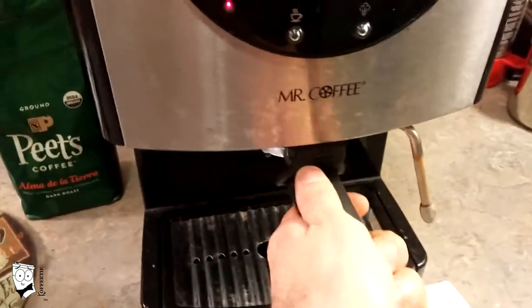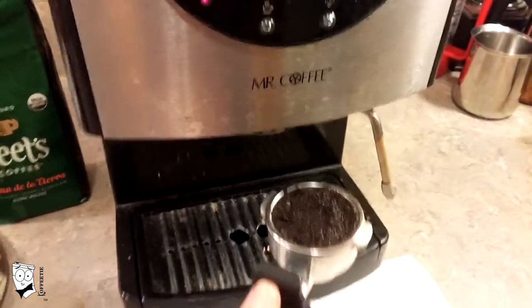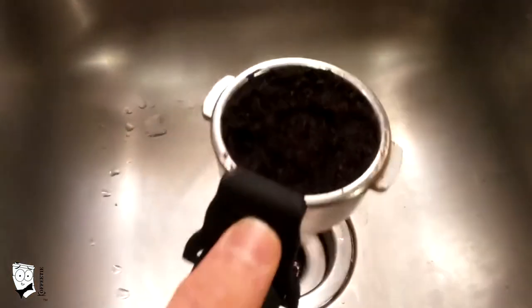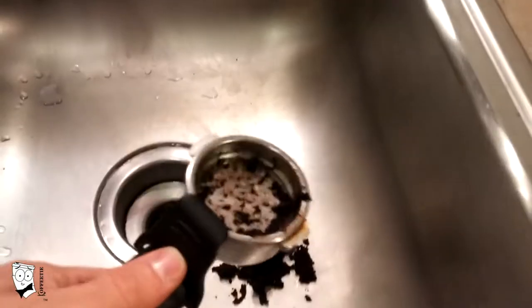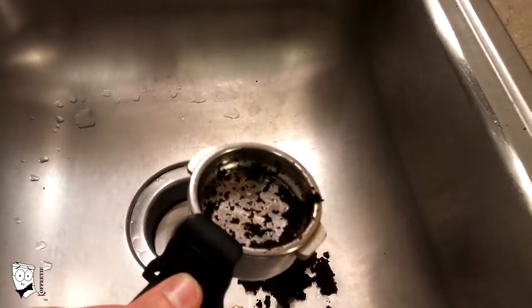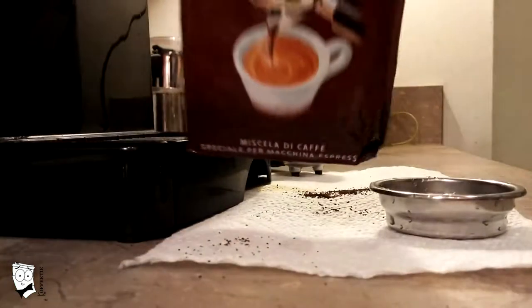Cleaning is extremely simple. Unlock the machine, use the plastic lever to hold the cup in place, come over to your sink, rinse it off, and you're good to go for your next shot. We now repeat the process with the Lavazza.